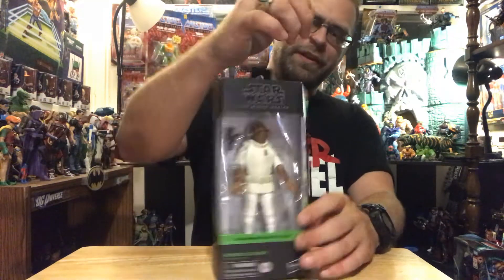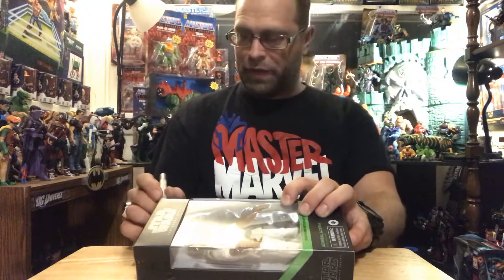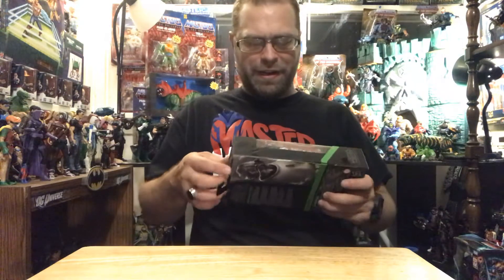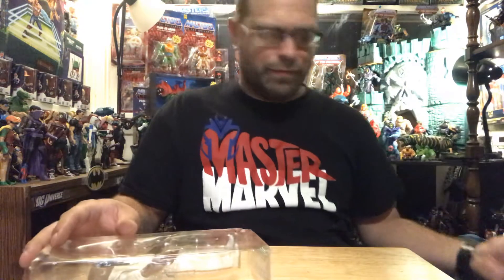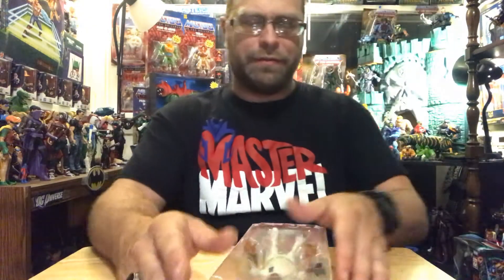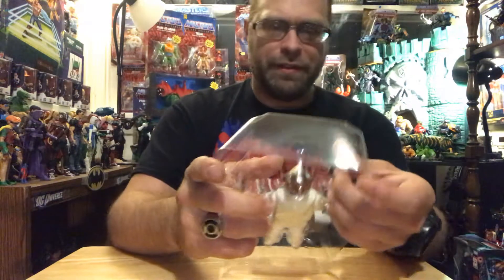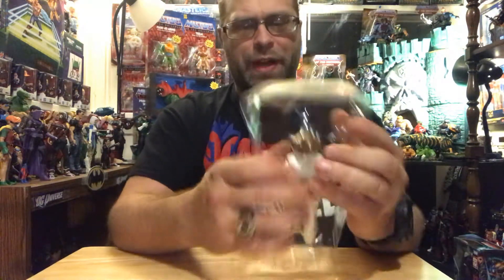He's not one of those that I just feel like I had to have him. But to kind of complete the whole motif of Star Wars, you kind of need this guy. He stands out. You just don't feel like you have a complete set without this guy.